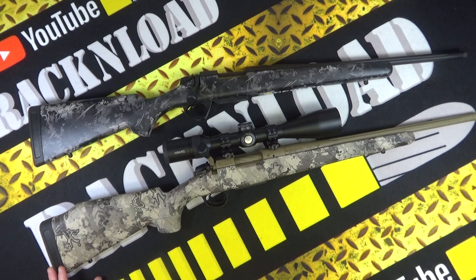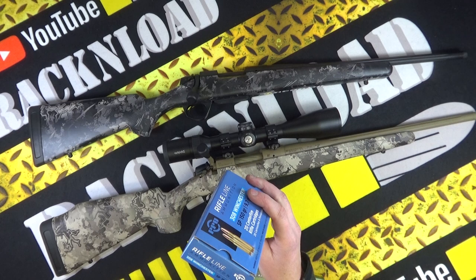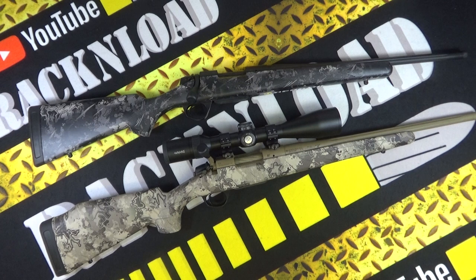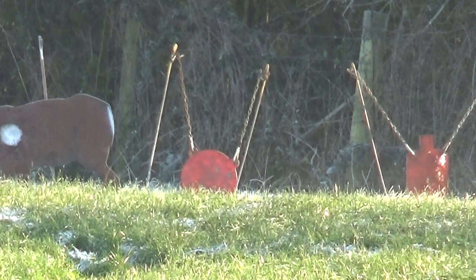I was mainly using Remington Core-Lokt 150 grain — I save my empty boxes. Also used PPU 150 grain. I didn't do any paper targets — well, I got it zeroed on paper — but I was just pinging steel, basically just having a bit of fun. I was getting pretty good groups on steel.